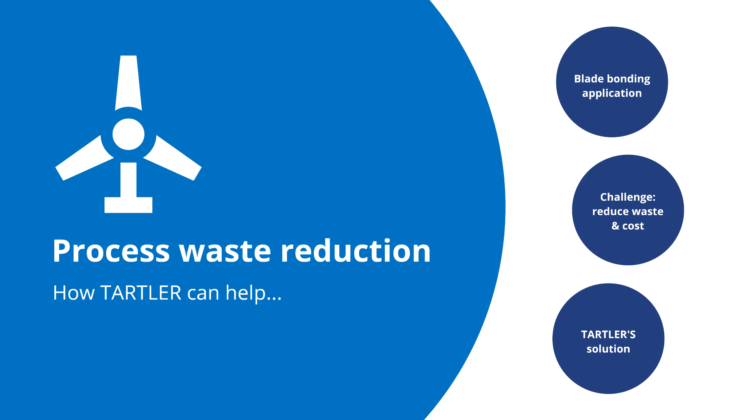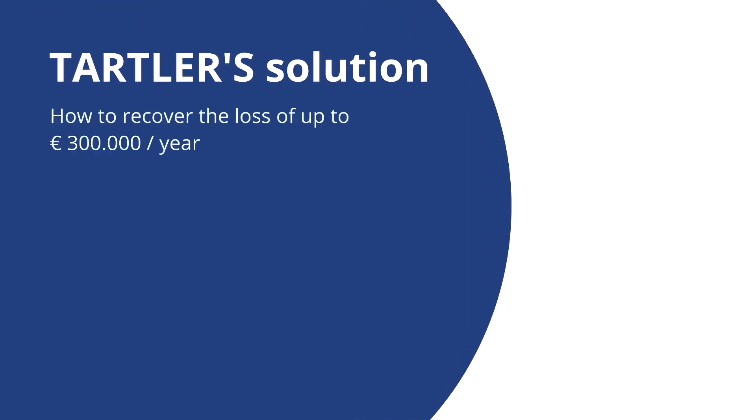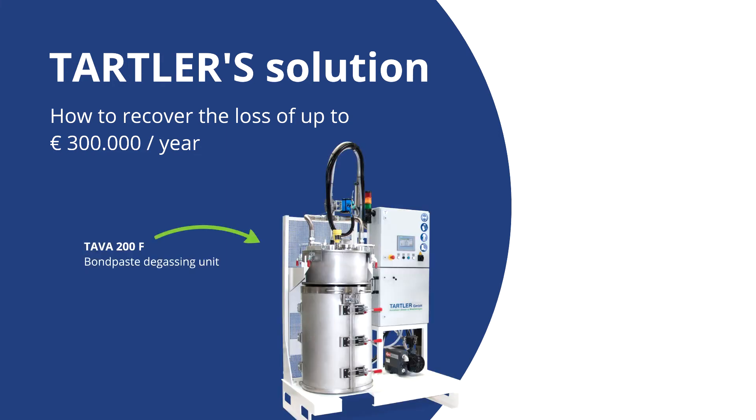Recognizing this problem in the industry, we have since 2 years developed and proven in production at a global blade producer a solution that can recover this loss and reduce unnecessary waste. I proudly present to you the Tawa 200F bond paste degassing equipment. This will remove all unwanted air pockets in the material and make it like new, ensuring the material can be reused safely and guaranteeing a problem free operation of your bond paste machines during any critical process.